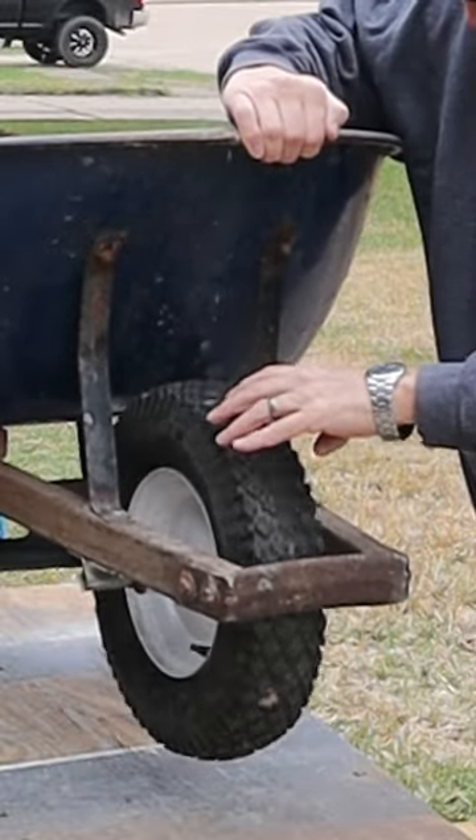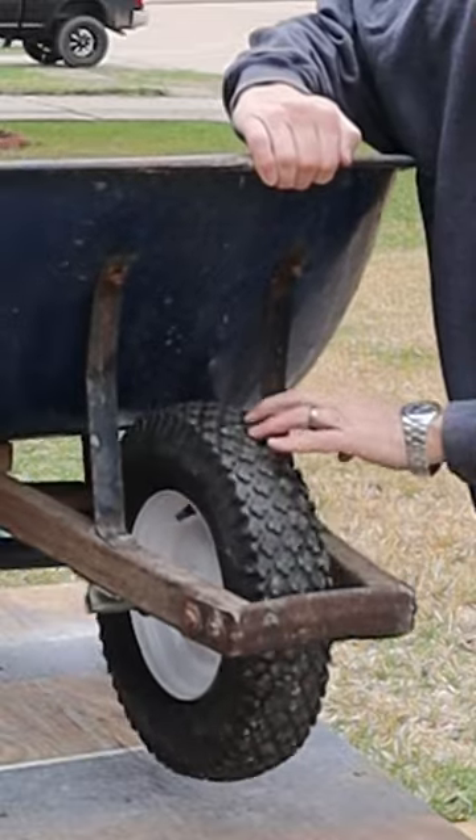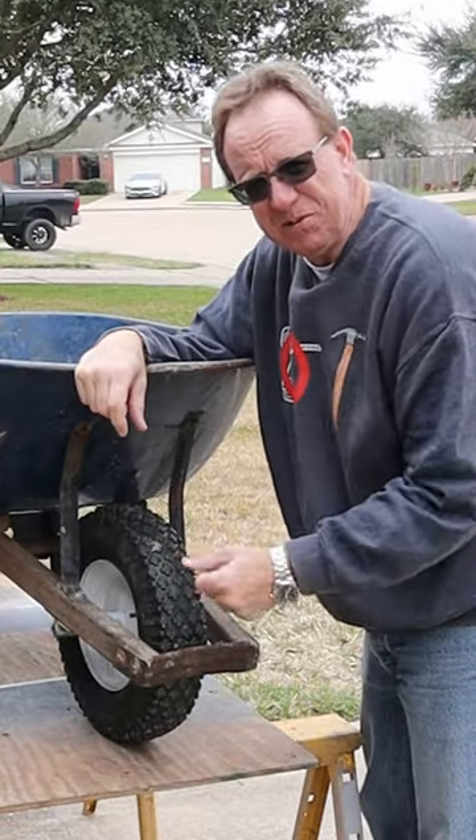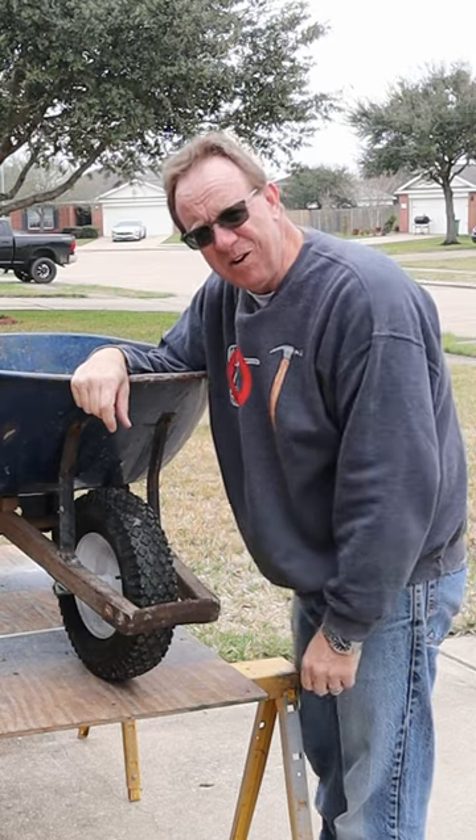Now gently just roll the tire around to coat the whole inside of the tire, and you're done. This will extend the life of the tire for months, even up to a year. So until next time, happy DIYing.